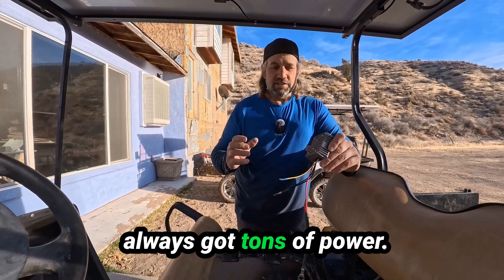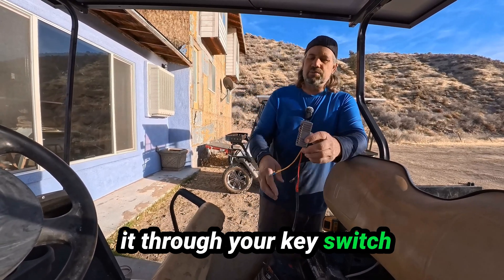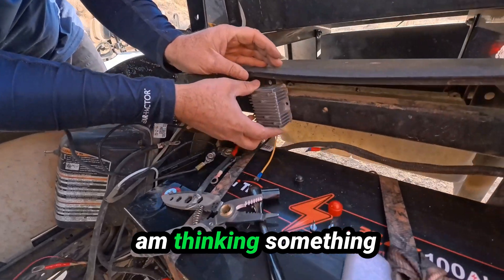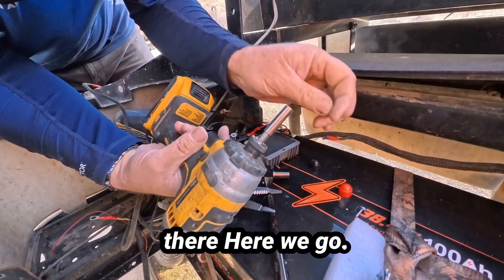For me I don't worry about this taking power and draining my battery because I've got solar on here and I've always got tons of power. But for some people they worry about these draining their battery, so you might want to hook it through your key switch or something like that to prevent that.